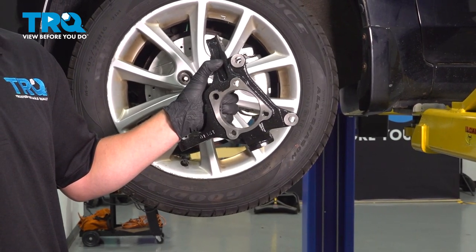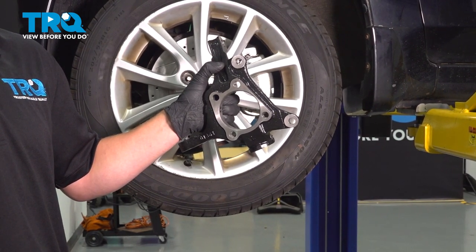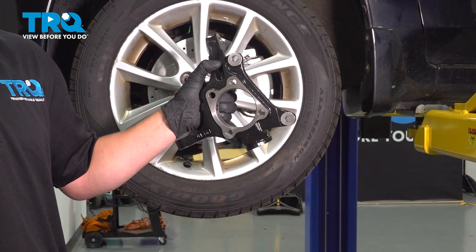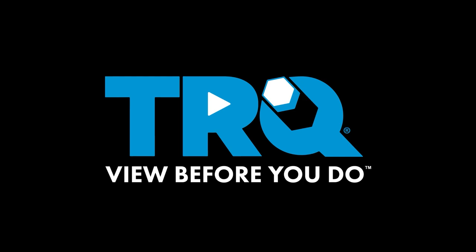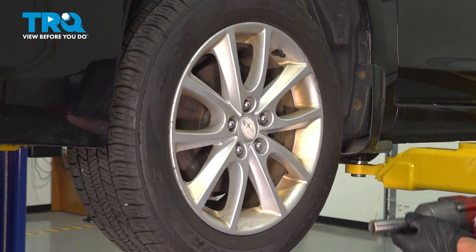In this video, we will show you how to install a front knuckle on your Subaru Impreza. It's located behind the front wheel. Let's get started. As a disclaimer for this job, you will need an alignment after you are done.